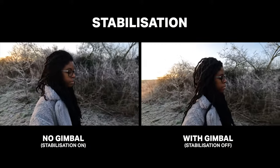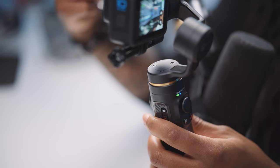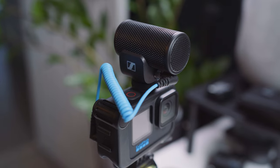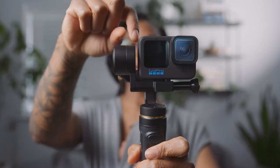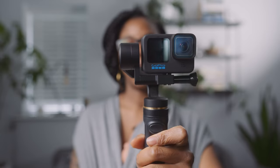One of the biggest problems I had with the Inky Falcon was that you couldn't use the media mod with it. One of the things I like to do with my GoPro is use the media mod so I can use an external microphone to get better audio. As you can see, the gimbal is pretty close up to the side, so there's no way to attach the media mod.